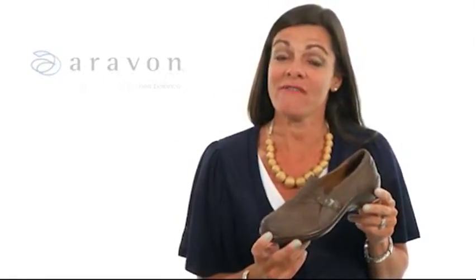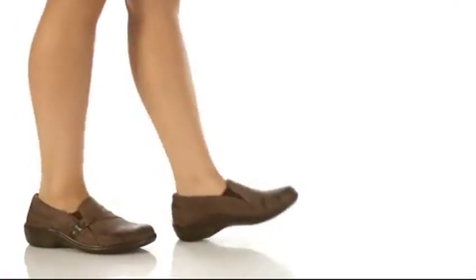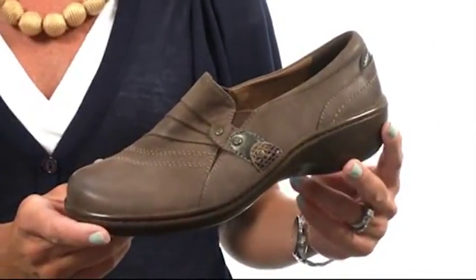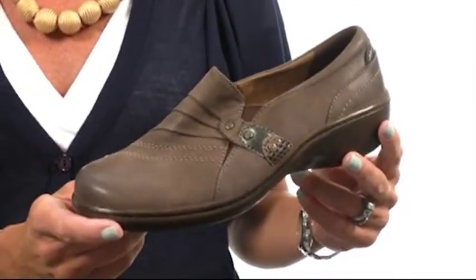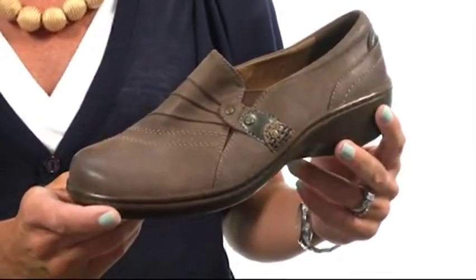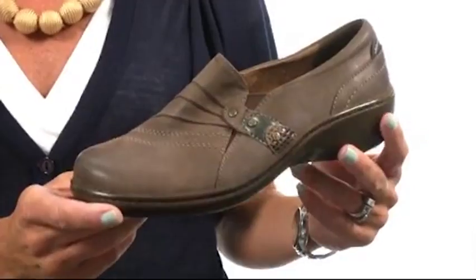Hi ladies, I'm Maria with Erevan from New Balance and this is the Danielle. This sophisticated slip-on will really get you through your day, and it is designed to be very orthotic friendly and comes in extended sizes and widths.